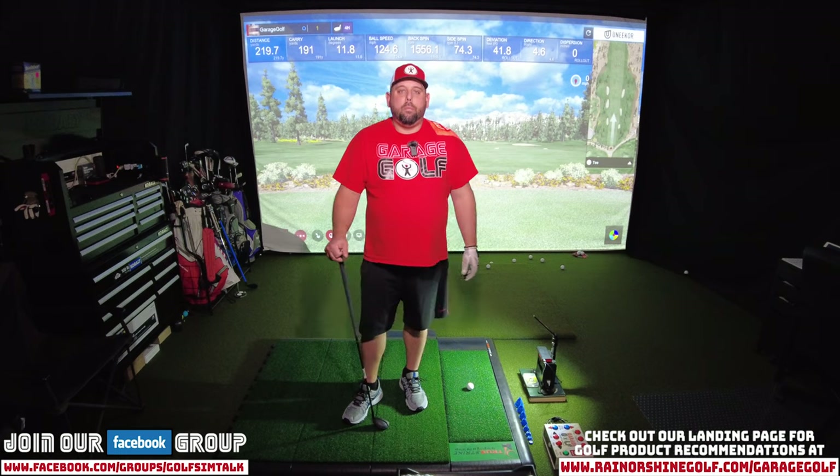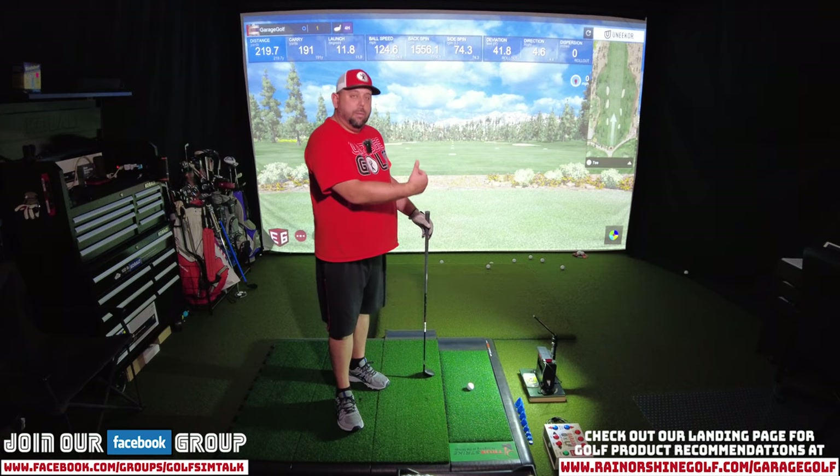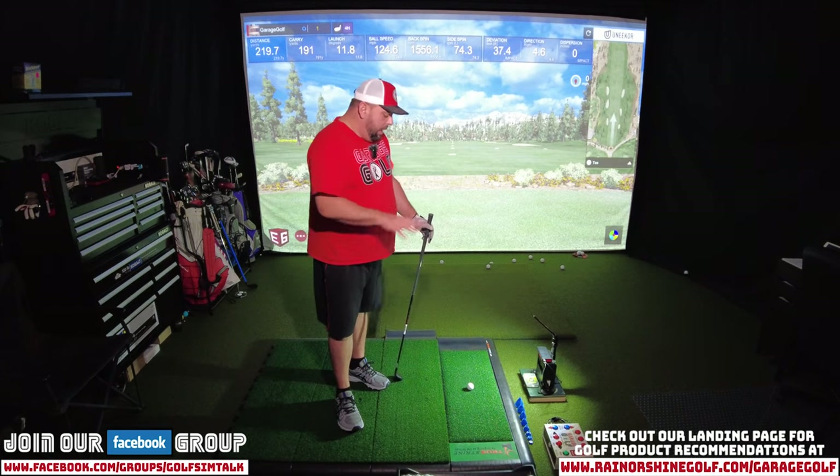I'll be using E6 Connect with the Uneekor IXO today and see what kind of data we get. I'll take about 10 shots and we'll see what kind of numbers I get with this hybrid once I warm up. I have an LED light — a magnetic rechargeable LED light — that I keep on top of my SkyTrak case. That way I'm able to keep it dark in here, have a nice screen brightness behind me, and still be able to see my golf ball. I put it in the video description below. I don't have any affiliation with the light, but it's a really good product.